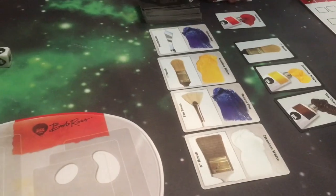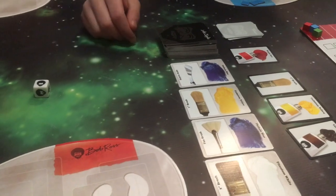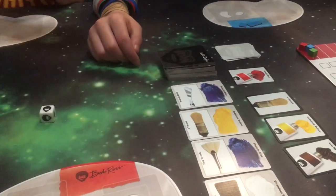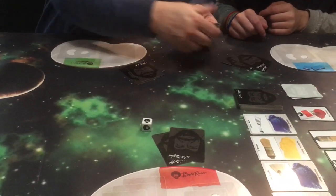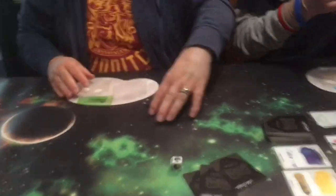You would discard those two cards from your hand. What do you start with? We start with three cards each. So I will now deal them out. And who gets started? The last person to paint. I painted recently.